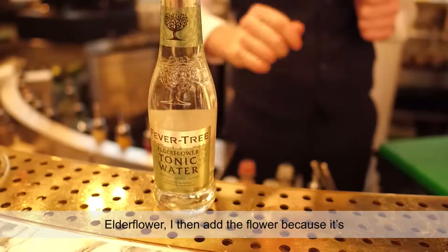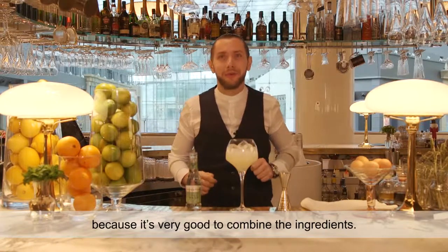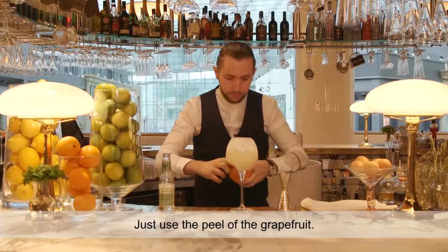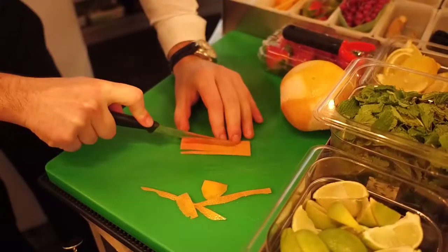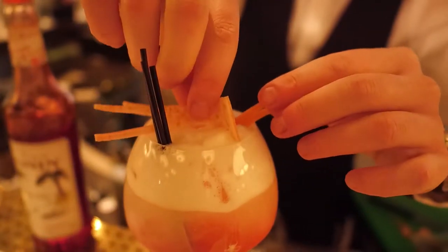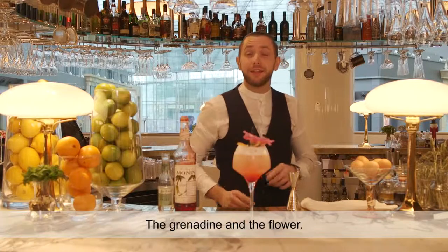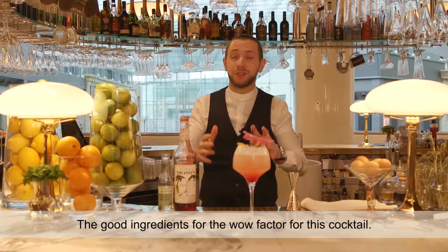Add the flower. I then add the flower because it's the combination of the greens — very good to combine the ingredients. Just use the peel with the grapefruit. Add the wheat. The grenadine and the flower — it's the good ingredients for the wow factor for this cocktail.